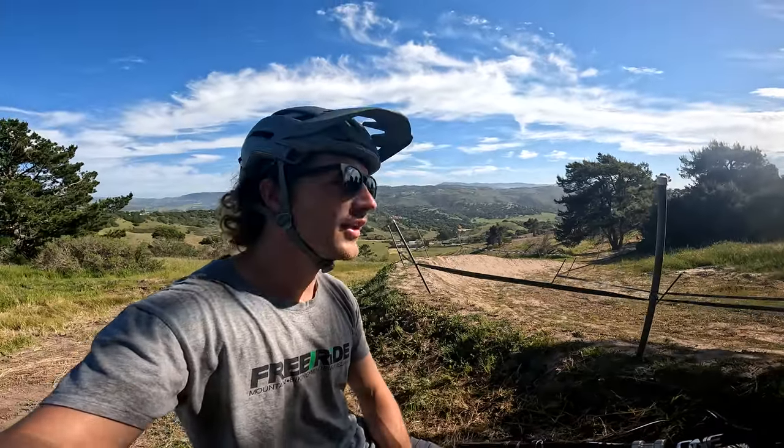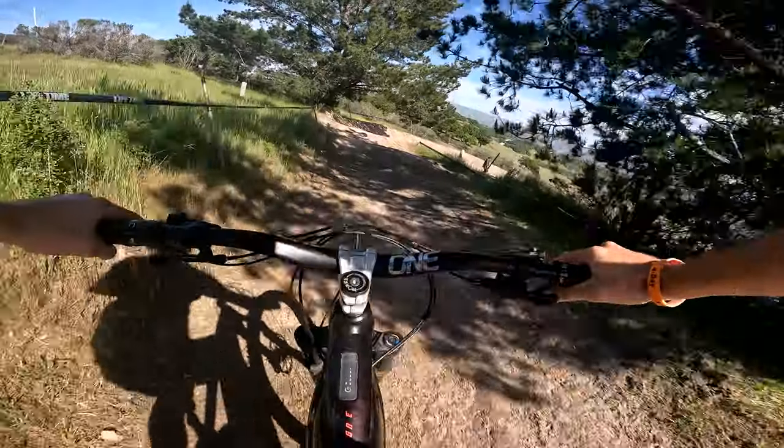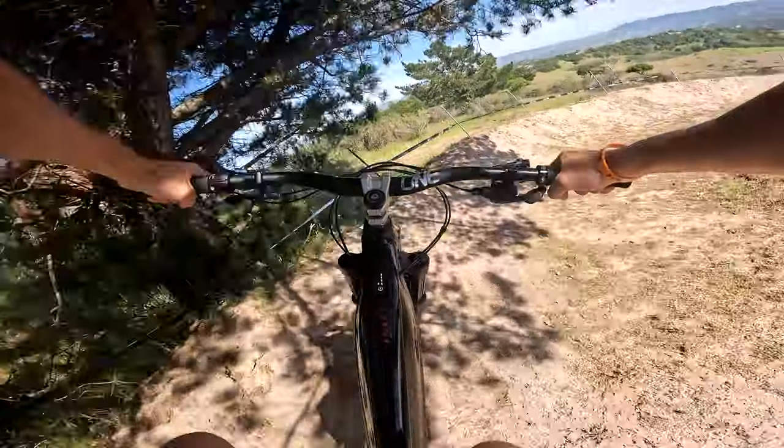What's up people, we're at the Sea Otter downhill. It's Wednesday and I got here super early for no reason, so I thought I'd give you guys a little bit of a course preview on the downhill course and the slalom. There's a handful of course changes to get into and the slalom is pretty interesting, so let's go check it out. Starting into the first corner, it's pretty much the same.